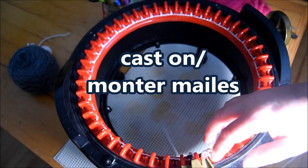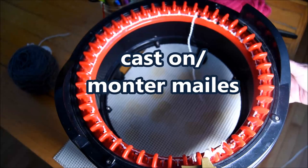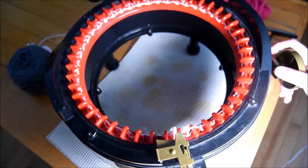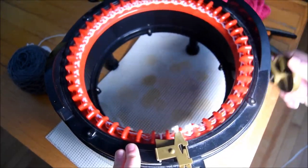When I finish that, open the yarn feeder, close it, and then I will crank my machine. I will do at least five to ten rows with waste yarn for this technique, because I will show you how to do the crafting of your neck warmer.